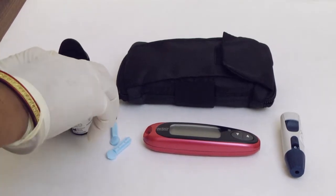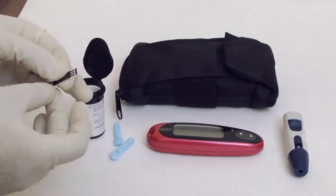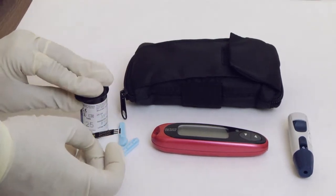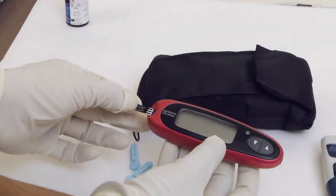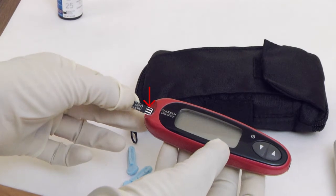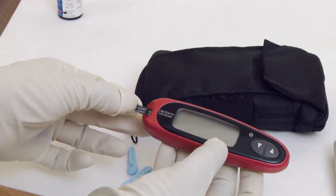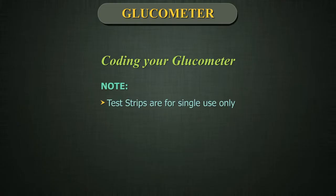Remove a test strip from its vial. Do not bend, cut, or modify the test strip in any way. Use each test strip immediately after removing it from the vial. Hold the meter as shown and insert the test strip into the test port. Make sure the three contact bars are facing you. Push the test strip in as far as it will go. Do not bend the test strip.